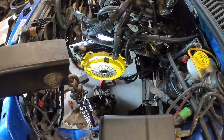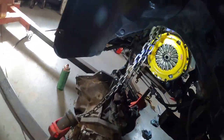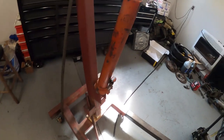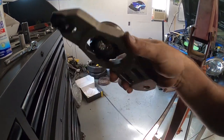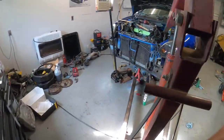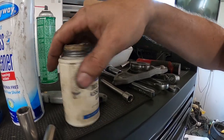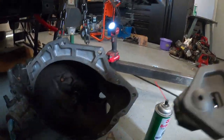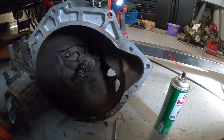The new clutch is completely installed - everything's Loctited and torqued down. We're getting ready to install the transmission. I put a little bit of lube in the middle of the input shaft. I use Bell Ray assembly lube - it's good for turbocharger fittings, tie rod ends, universal joints, holds up well. New fork with new clips snaps right in. We're going to slide that on, snap it in, and then lift this transmission up.